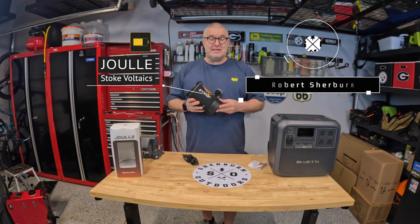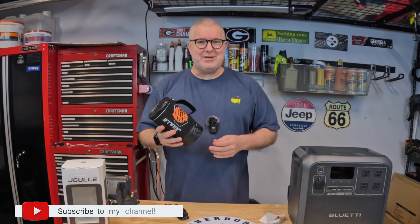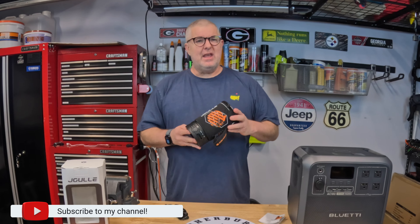Welcome back to the channel. I'm Robert with Sherburn Outdoors. Today we're checking out the electric kettle by Stoke Voltaics — they call it the Joulle. Full disclosure, they did send this to me. If you notice, it might look familiar — this looks very much like a JetBoil.